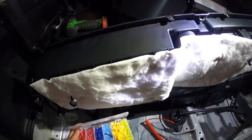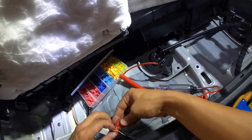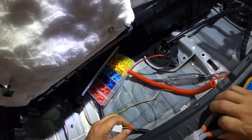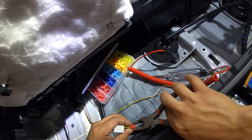Basically what this works is: you put the T-tap connector on like this, and you crimp it like this. This is the one you want — make sure it makes a solid connection.